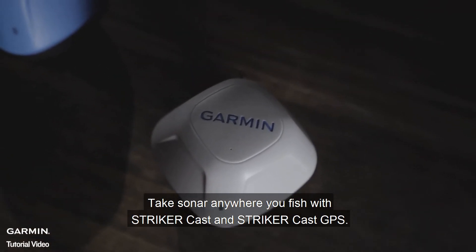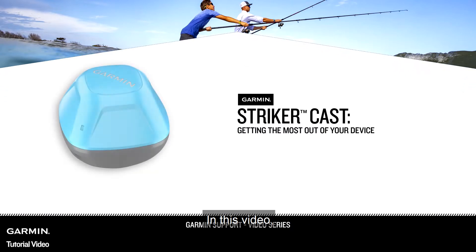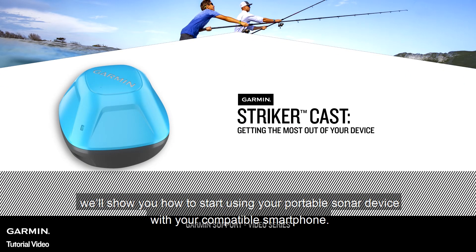Take sonar anywhere you fish with Stryker Cast and Stryker Cast GPS. In this video, we'll show you how to start using your portable sonar device with your compatible smartphone.